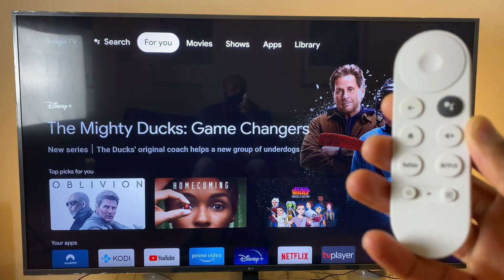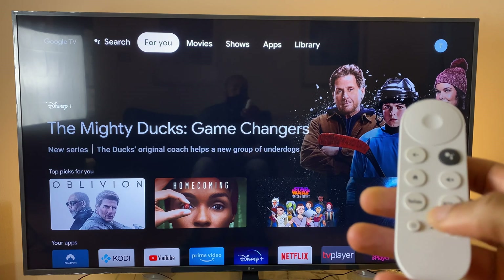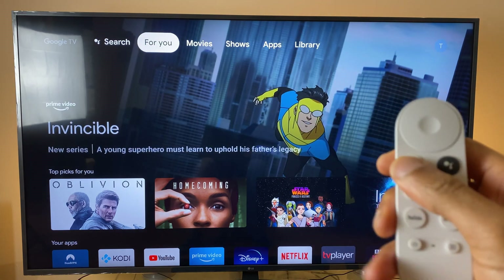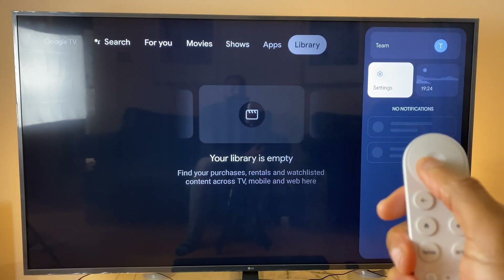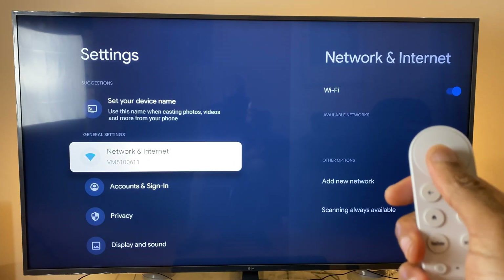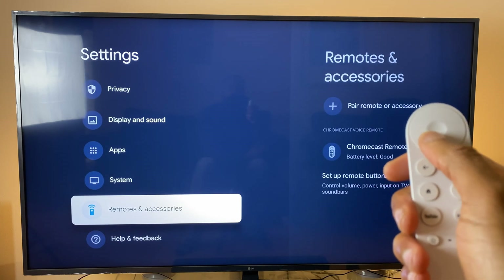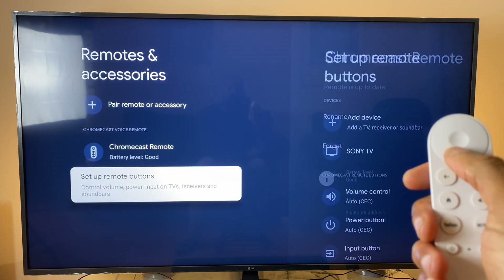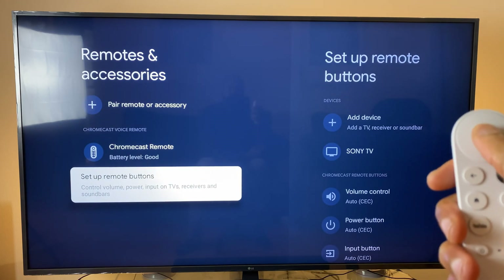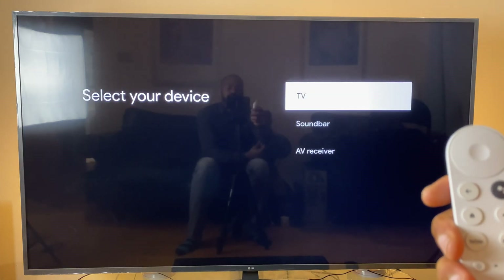If you've moved your Chromecast to a different television and want to control the volume, power, and source, here's what you do. Move along the top menu to the right-hand side, go down to Settings and select it. On the list on the left, go down to Remotes and Accessories and click OK. Go to the bottom of this list, select Set Up Remote Buttons, then Add Device, and Add a TV Receiver or Soundbar.